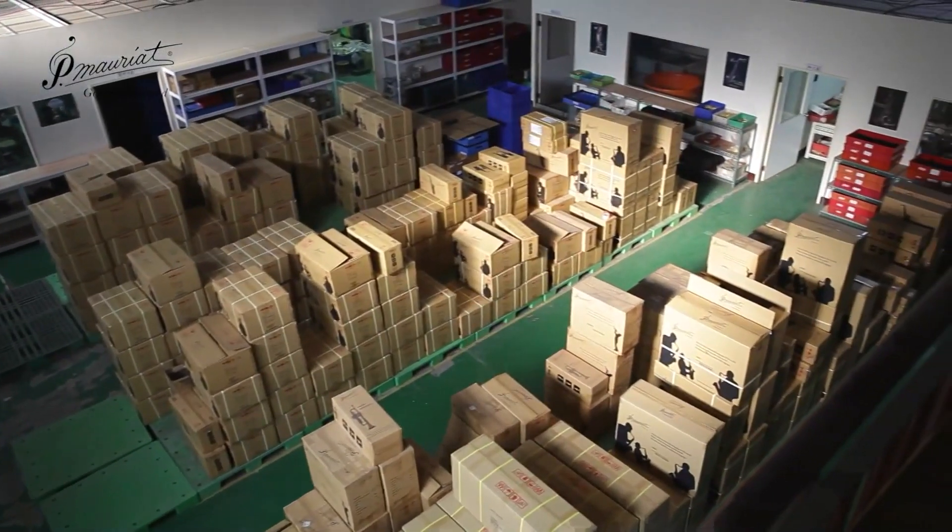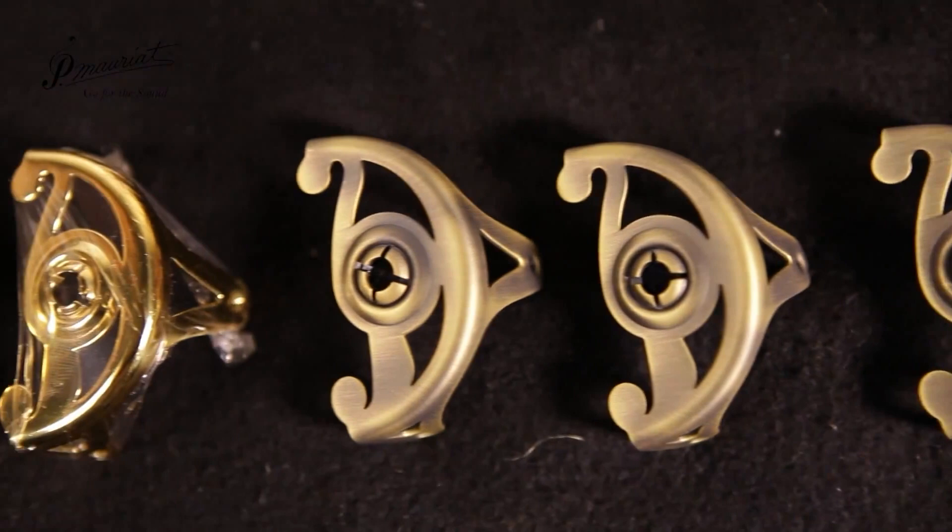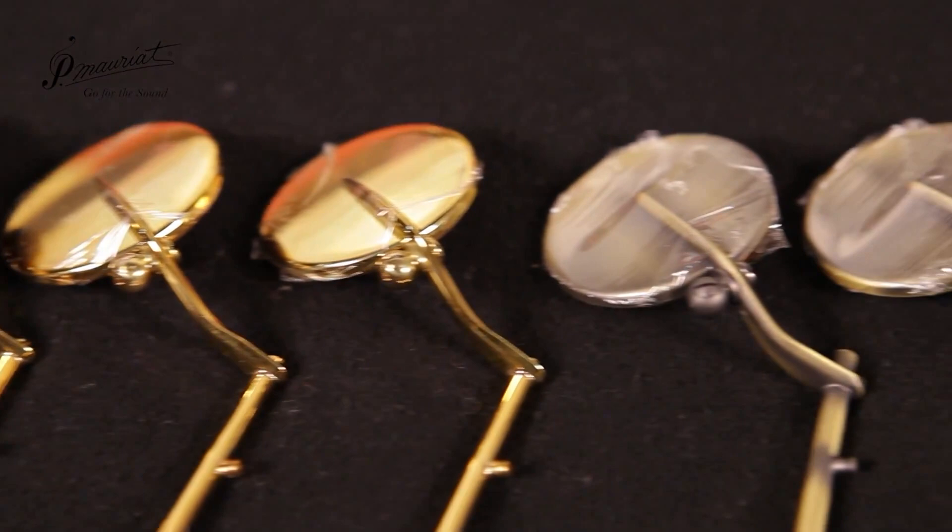These boxes contain saxophones, an instrument that exists to test the nerve of struggling parents all across the globe. In this video I will explain how saxophones are made.